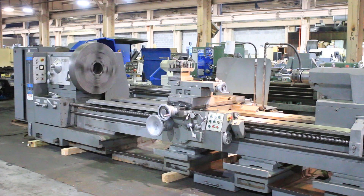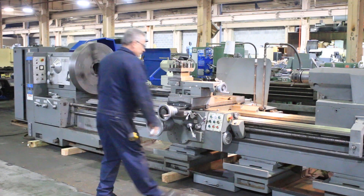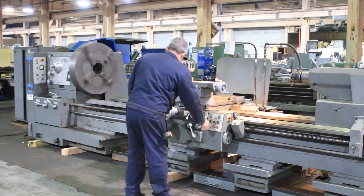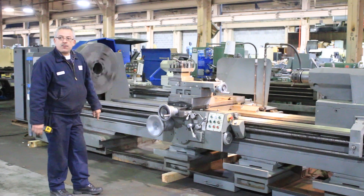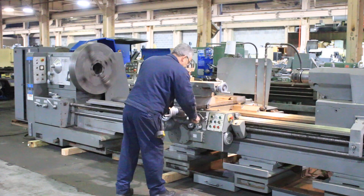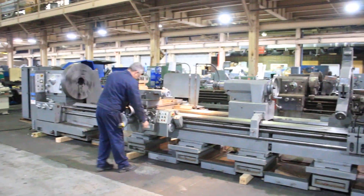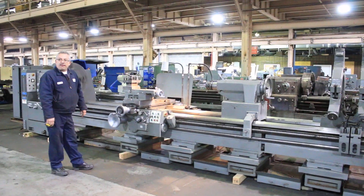125 RPM. It's going to run some of the feeds and the rapids. Right now we're feeding the longitudinal carriage. Feeding the cross.